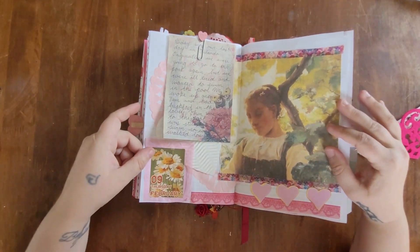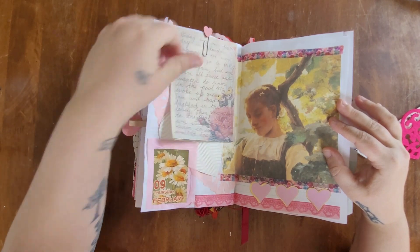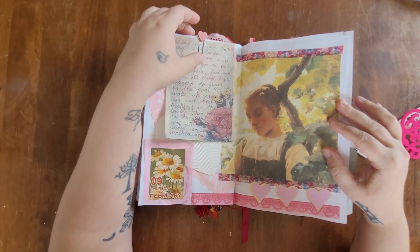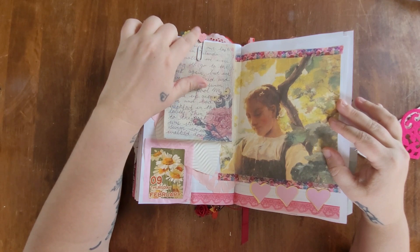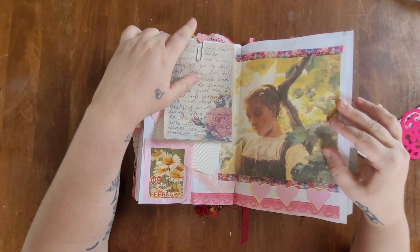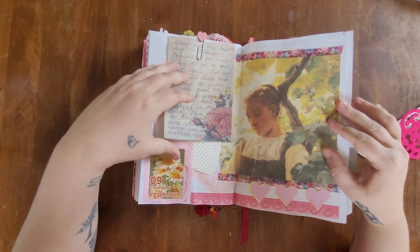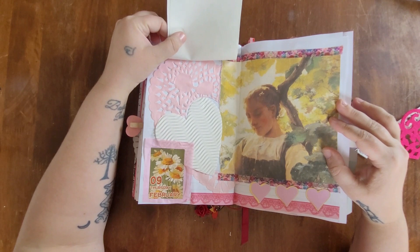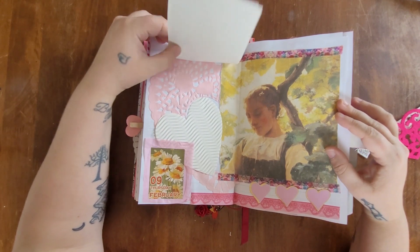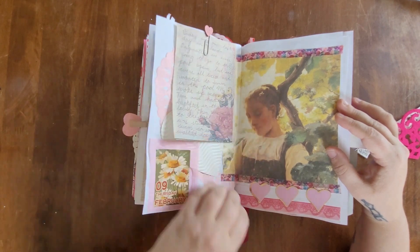For February 9th, I attached my journal entry with a paper clip and glued on a little conversation heart — I found a whole baggie of these at Hobby Lobby. I just glued it on top of the paper clip. The image on this page is from the Hallmark book.